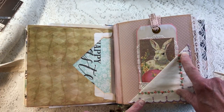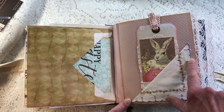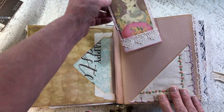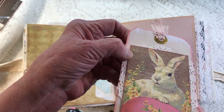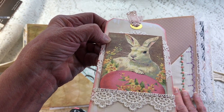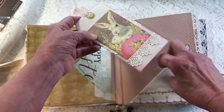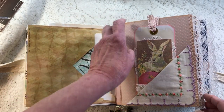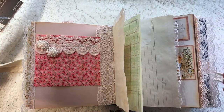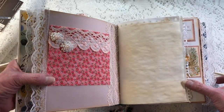Here is a handkerchief that I did on a triangle made out of manila to be a corner tuck, to hold our sweet little bunny with his egg. He's cute and I've got a doily behind him — he's precious. All the laces on the edges of the book are just out of my stash.